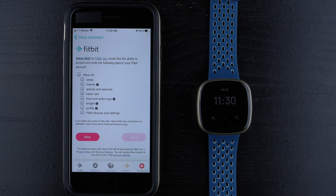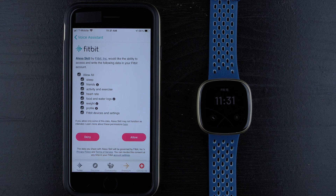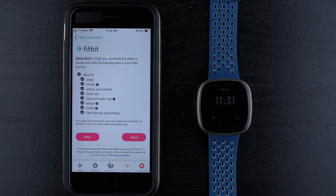You can allow all, or individually allow sleep, friends, activity and exercise, heart rate, food and water logs, weight, profile, and Fitbit devices and settings. There's a note that says if you allow only some of this data, Alexa Skill may not function as intended. I'll go ahead and allow all so the Alexa Skill works as intended — it's up to you. Note that activity and exercise is required if you want to start an exercise, so at the very least you may need to enable that. I'm sure you can change these settings later in the app, but for now I'm going to allow everything and tap Allow.